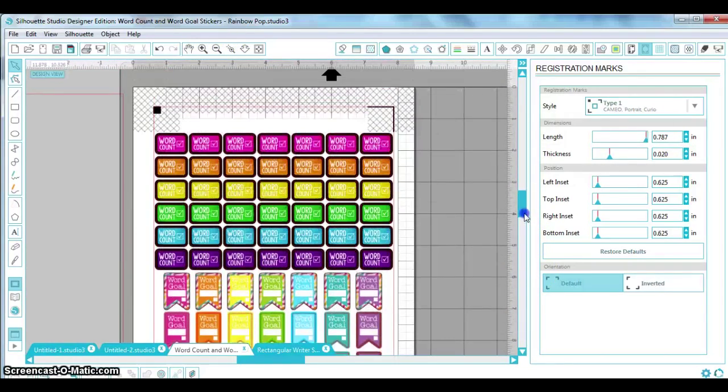Registration marks are super important — that's how the Silhouette knows where the stickers are and where to cut on the paper. Don't skip this step, because if you're even a tenth of an inch off, the whole page will be wrong. If you have issues with registering, I'd suggest Googling troubleshooting registration marks. The biggest issues seem to be: changed defaults, anything in the gray area throwing the machine off, or lighting. I've found having the machine under direct ceiling light has fixed that issue for me.